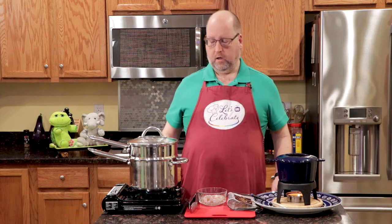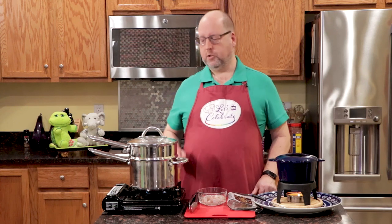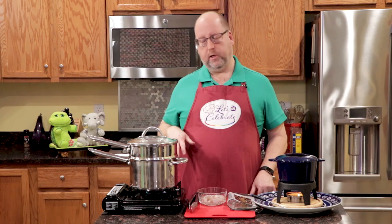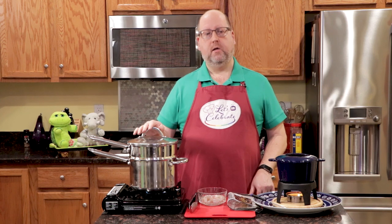Our next step is that we're going to cook the shrimp. Now, we're going to be steaming the shrimp, not boiling. Don't ever boil shrimp — steam them. In my steamer here I have a nice little concoction: a couple inches of water, about a half a cup of red wine vinegar, and a lemon that I cut up, squeezed the juice out, and threw the rind in as well. One more ingredient.